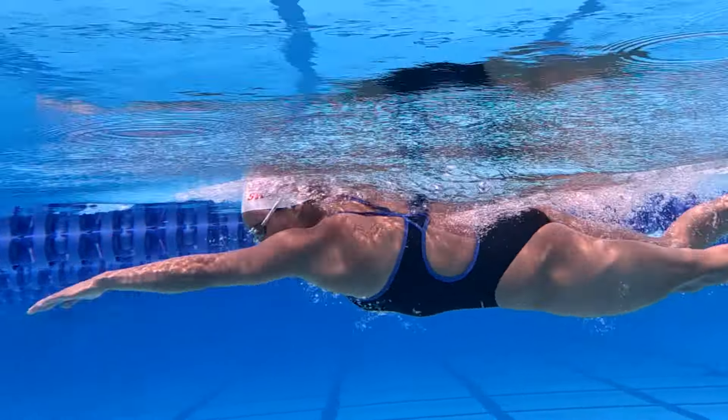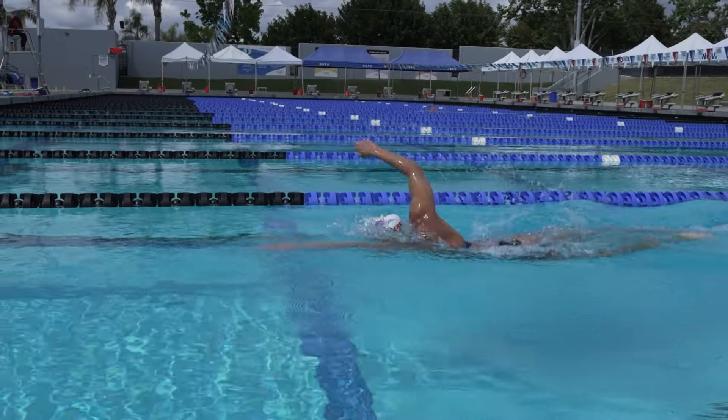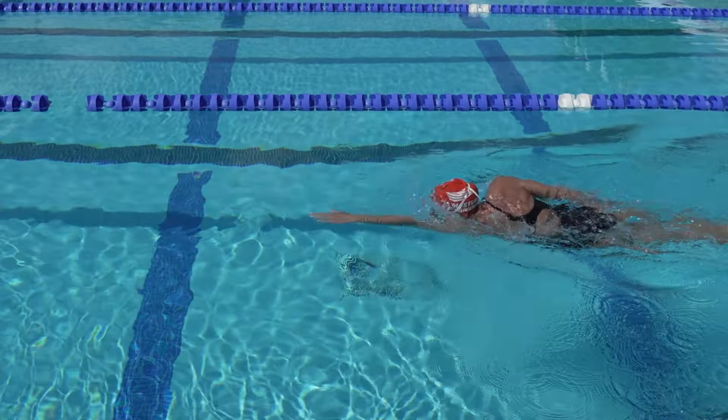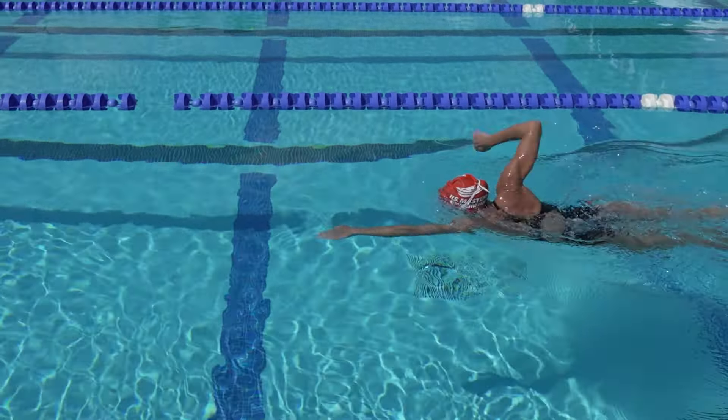Just as important, this breathing strategy reinforces patience and control. Many swimmers lose control of their breathing, and the need for air becomes stronger and stronger. This hunger for air can cause your stroke mechanics to degrade. When that happens, it becomes more difficult to manage your breathing, starting a downward spiral.